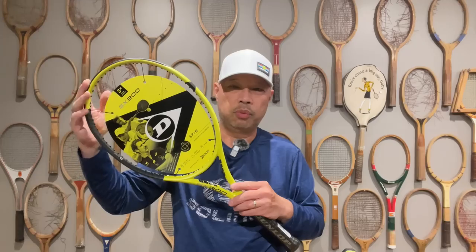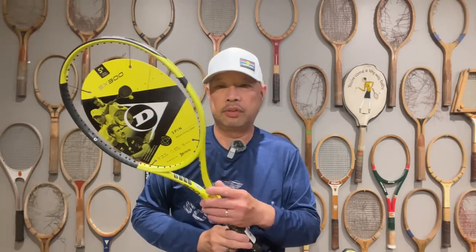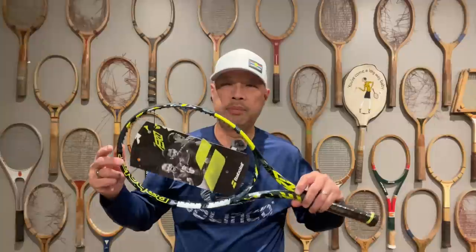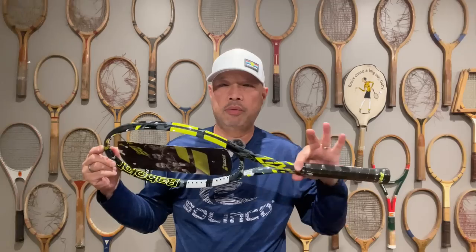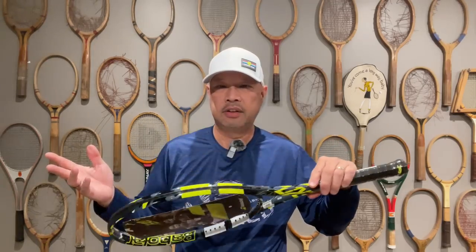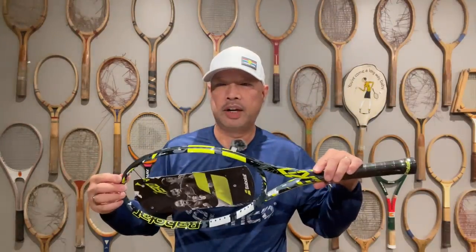The whole SX series is built for spin. Another obvious choice is the Aero — it's been deemed a spin machine for many years because of the same characteristics: headlight, aerodynamic throat, cuts through the air fast. Because it's headlight, you're able to impart the spin, and therefore it has a greater launch angle.